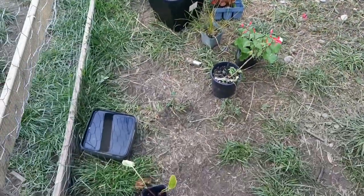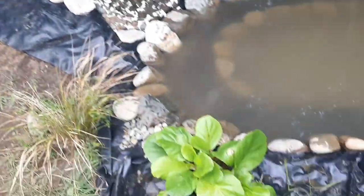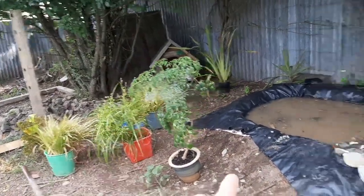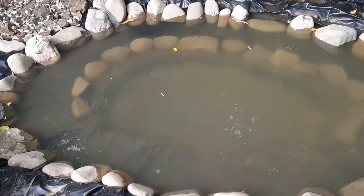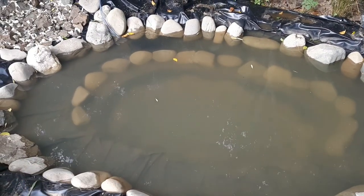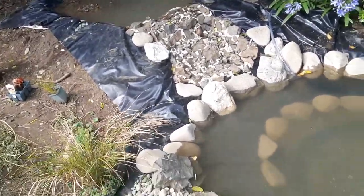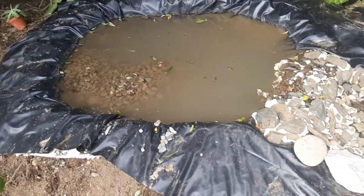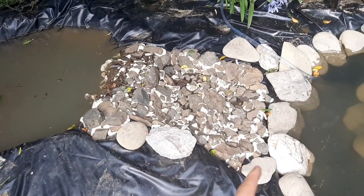We've got some plants - most of them are scattered around where they'll go. Those four buckets of plants are going to go in the bog filter. It's the next morning and it has cleared up quite a bit - you can finally see the ring of rocks at the bottom and the small shelf of rocks which is looking awesome. Just about done - one more wheelbarrow of pebbles should fill the bog filter, then we can add all the plants.